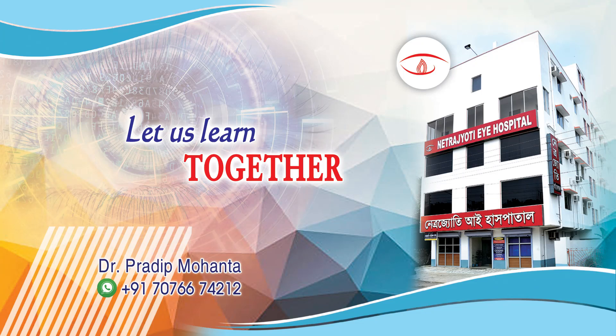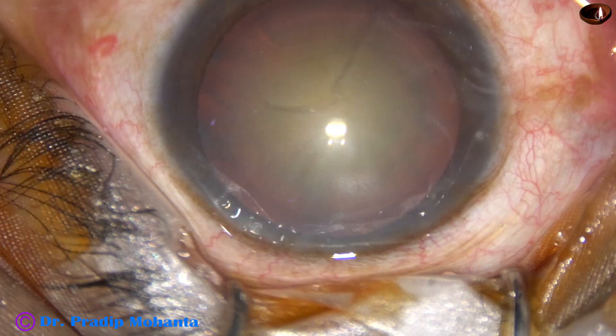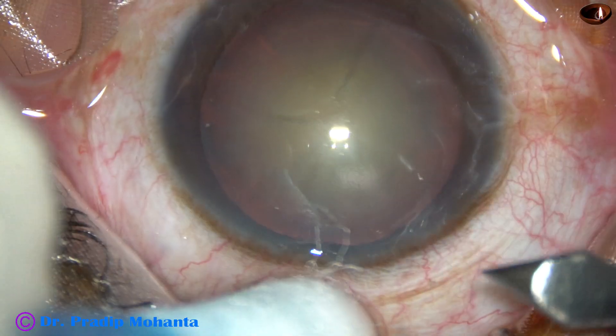Friends, welcome to my workplace at Ranaghat, West Bengal, India. This is a cataract with grade 4 nuclear sclerosis. Let us observe this surgery.